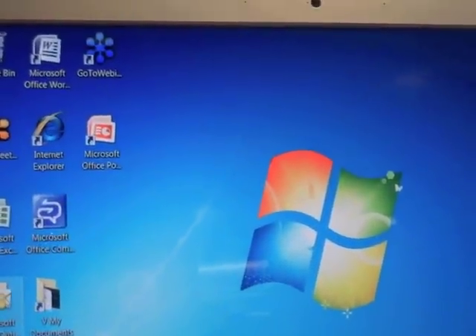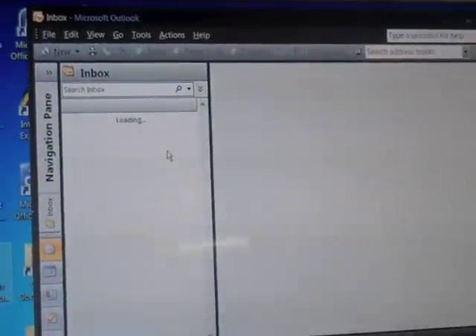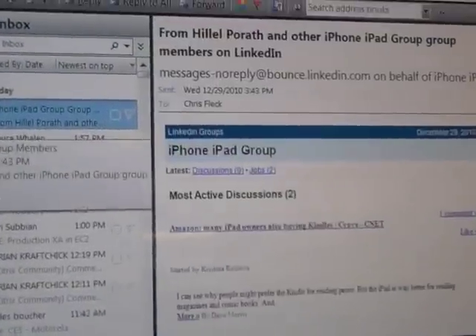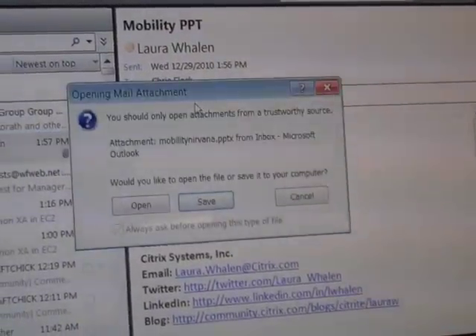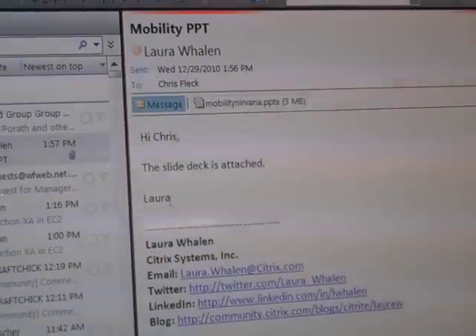I can go into Outlook, for example, and you can get an idea of the performance. We've got screaming fast performance here. I can open an attachment, I can view it, I can edit it.